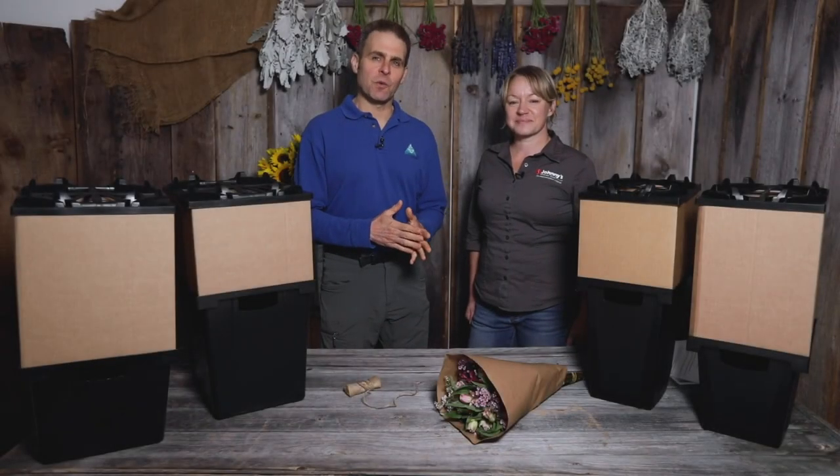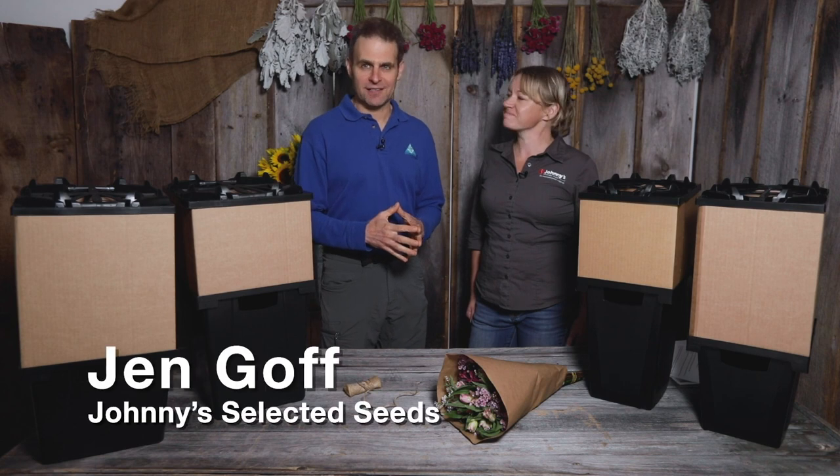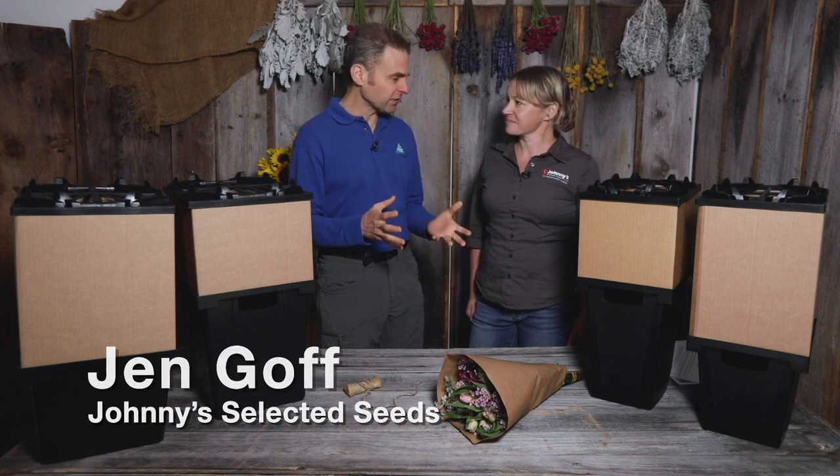Hi, I'm Dave Epstein. Welcome to this edition of Growing Wisdom. Today I'm with Jen Goff at Johnny's Selected Seeds and we're talking about their Percona system. When you go to a farmer's market or another market, the flowers all look so great, and this is a way to keep them looking great getting there.